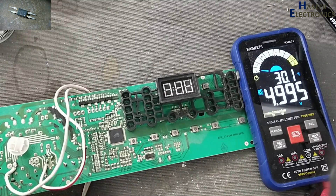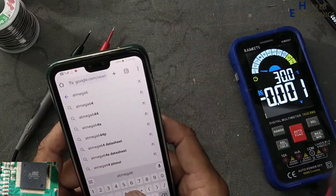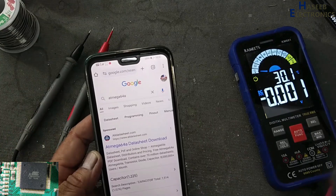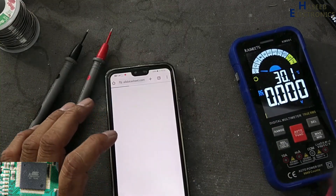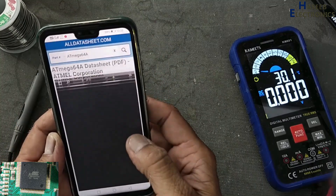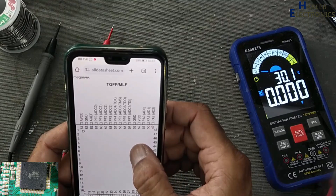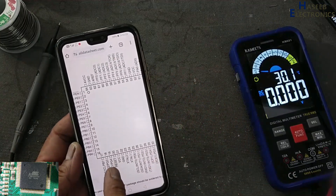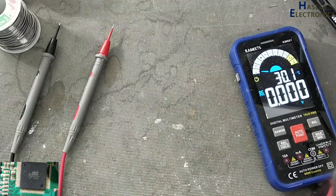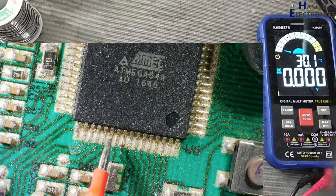Here we have 5V now. On this side: pin 21 is VCC, pin 22 is ground. We will check supply here — pins 17, 18, 19, 20, 21, 22.